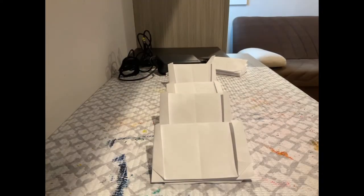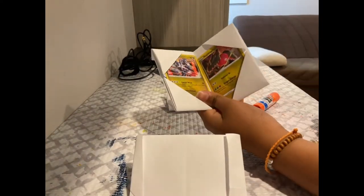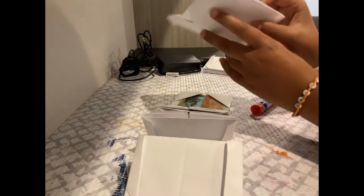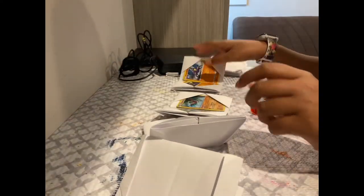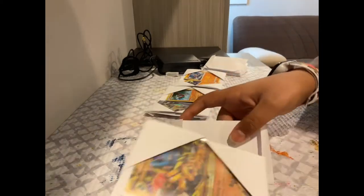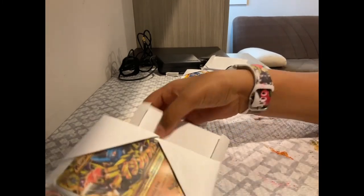I made three more. So it's my first one, second one, third one, and fourth one. Now I'm going to connect them all up. Basically what you have to do is face them in the right direction.